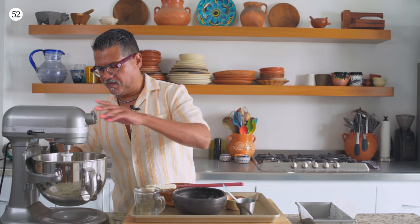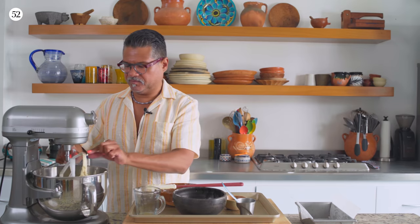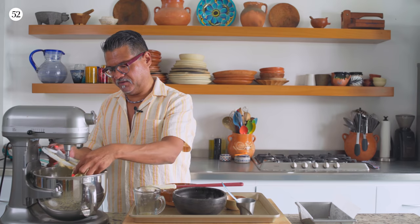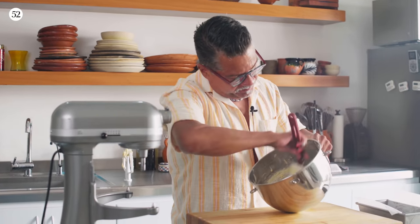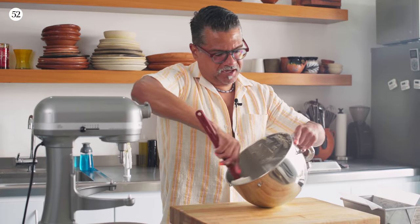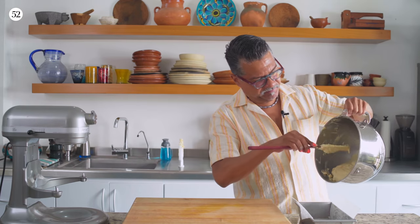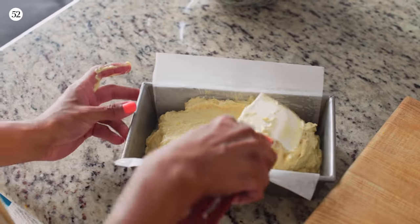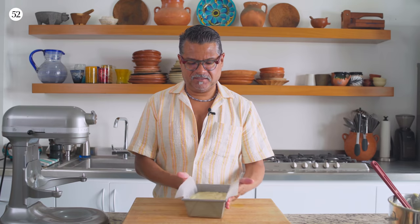That looks good — it's probably about 95% mixed at this point. Now I'm going to take it off the stand mixer and finish the rest by hand, just gently folding the batter and incorporating any flour on the side of the bowl. Now I'm going to scrape this into the pan, give it a gentle tap to even it all out, and now we're ready for the oven.